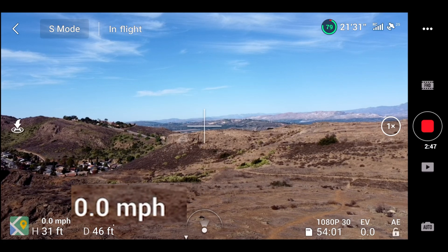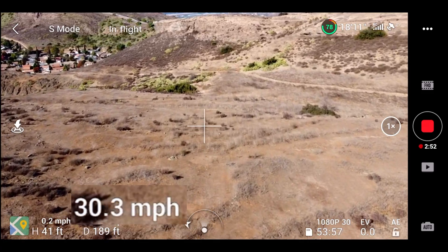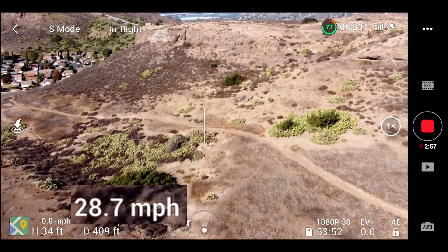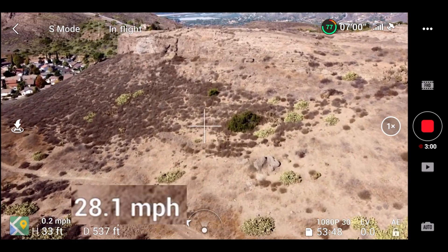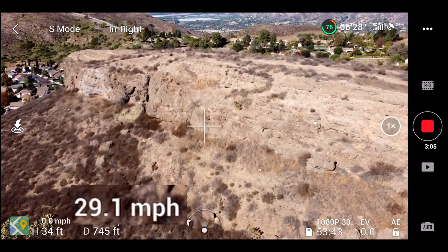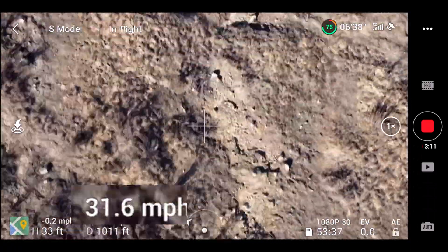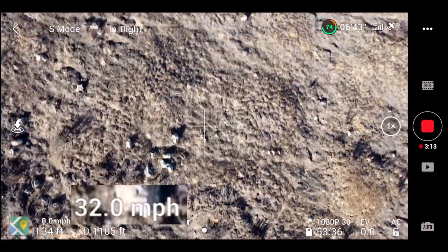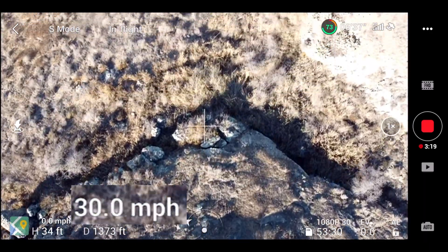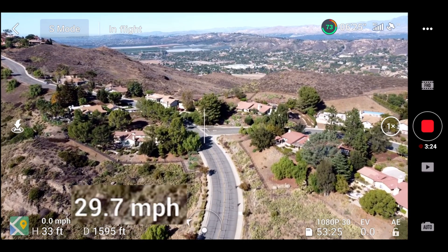Now we are going to switch to Sport mode. In Sport mode, the speed is not reduced when the gimbal is pointing down, but to show you real quickly here — 30, 30, 29, 28, 29 miles per hour. Point the camera down. It actually is going a little bit faster; I think I hit a little gust of wind here, so about 30. Flip the camera back up — still flies at about 30 miles per hour.